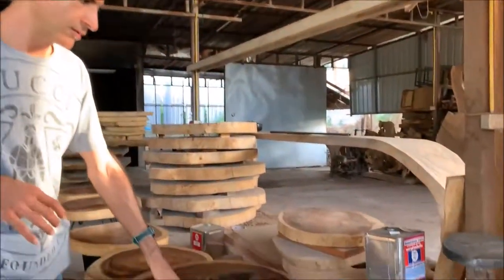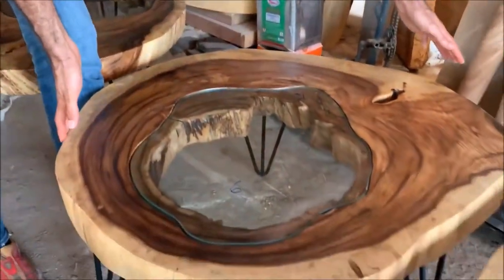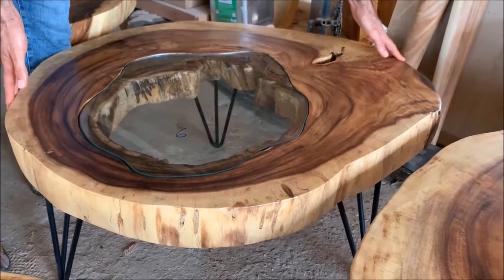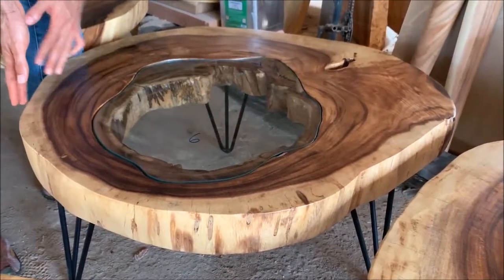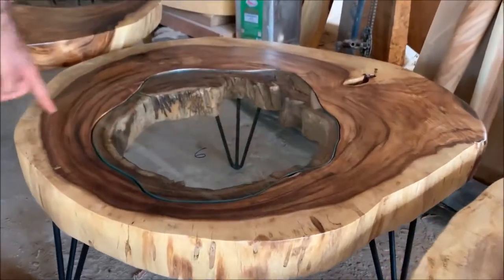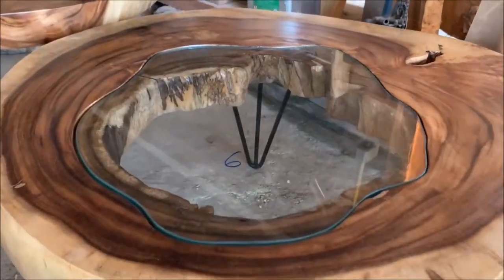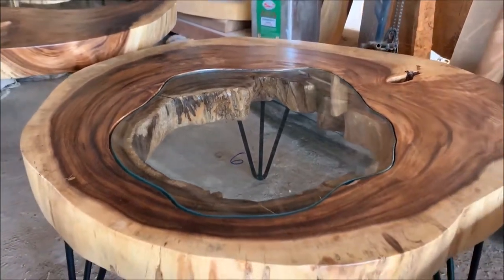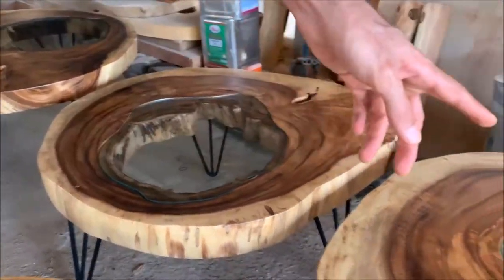We have a shipment leaving out soon, so I just wanted to let you guys catch a glimpse of the products. So here, you can look at my arms here — this is around just a little bit less than one meter, say around 95 centimeters in diameter. These ones are really cool because they have the glass inlay. The glass is cut according to the shape of the inlay of the wood. See over there, another one.